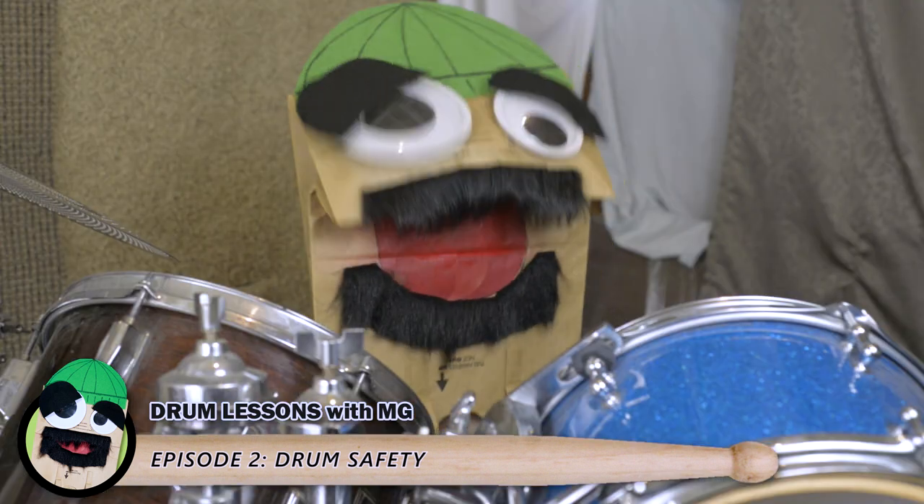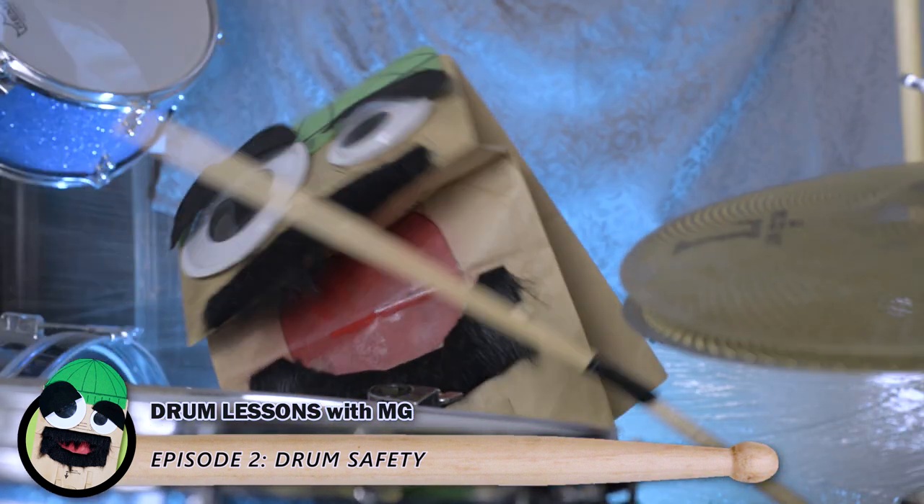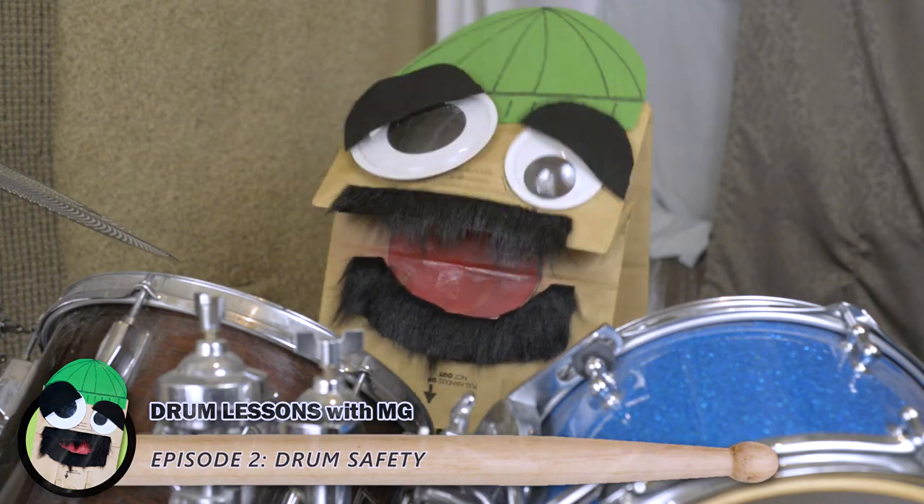Hey, everybody! Who's ready for another helpful drum lesson? Let's talk about drum safety.